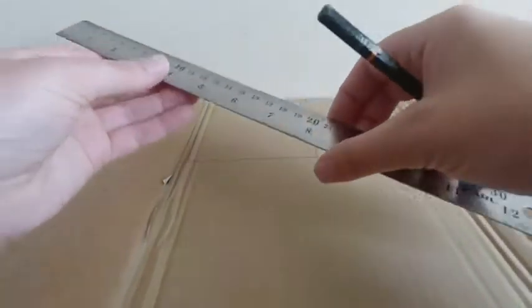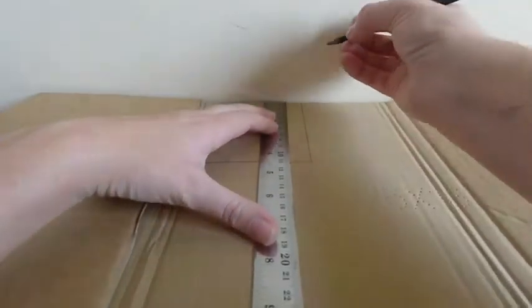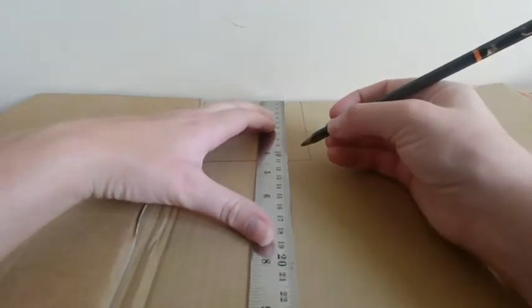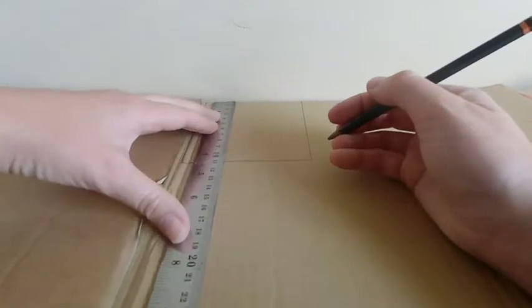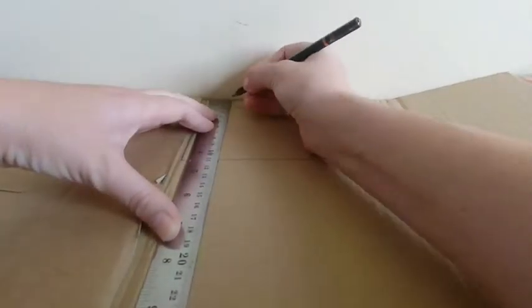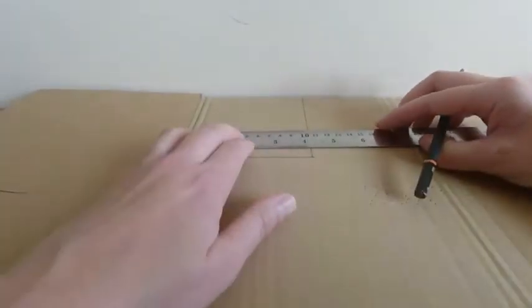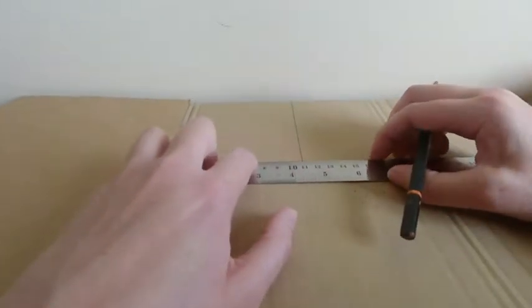I've drawn an 11 by 11 centimetre square on my cardboard. Now I'm just going to draw in from that a one centimetre border all the way around. This will then be cut out, so we'll just be left with that one centimetre frame all the way around.